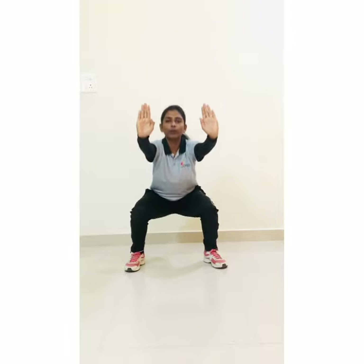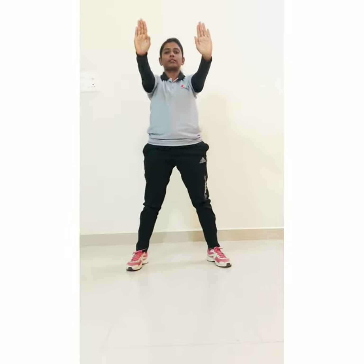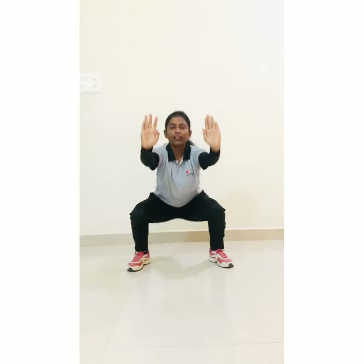Now next, distance in your leg, hand straight and start squats: 1, 2, 3, 4, 5, 6, 7, 8, 9, 10.